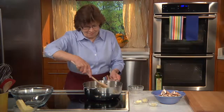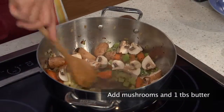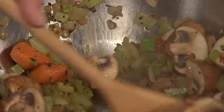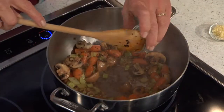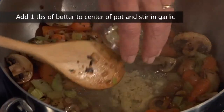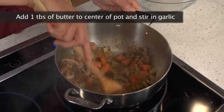Now we add the quartered mushrooms along with one tablespoon of butter and cook them until the mushrooms begin to give off their liquid. With a wooden spoon, we push the mushrooms to the edges of the pot. Into the center of the pot, we add another tablespoon of butter to melt and stir in the garlic, cooking it for a minute or two until it becomes fragrant but not browned.